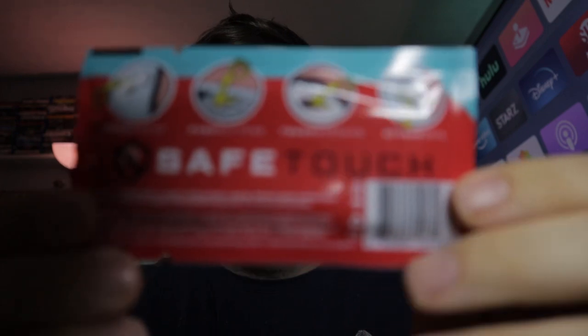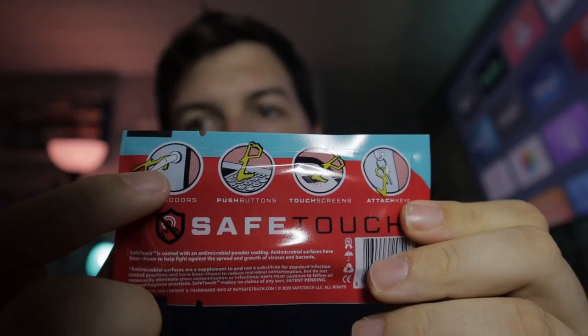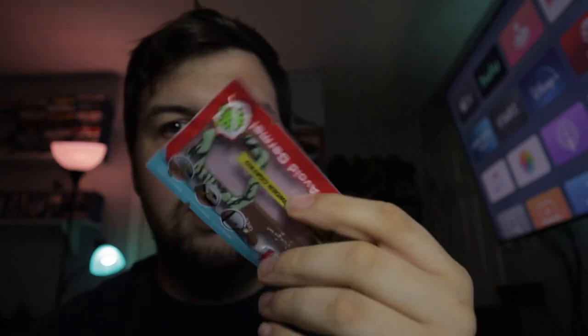On the back it just says Safe Touch and gives you a little bit more detail. It mentions you can put it on keychains. It's got more weight than I thought it would from the picture — I thought it was going to be smaller too, but it's a decent size and it's got a little bit of weight to it, which I like.